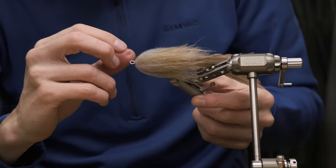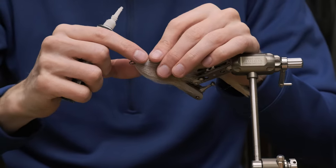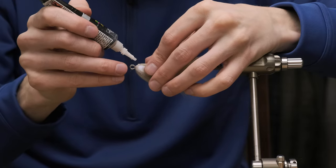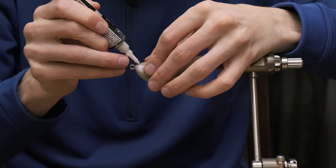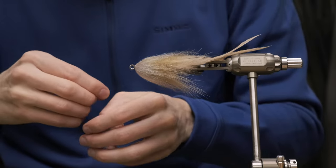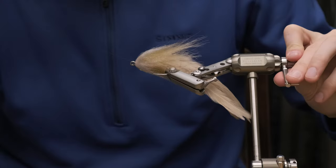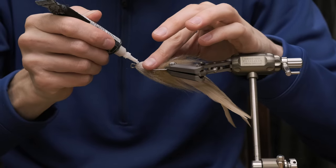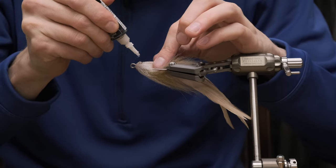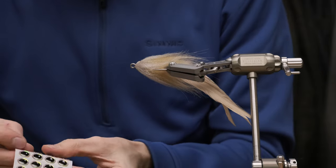The final thing we want to do, which I think is very essential, is putting on some eyes. Using some Zap-A-Gap goo, we're going to put a little bit on there and make sure it soaks into all of the materials. Then once it's really soaked in, you put an extra drop on there — that's the drop that will actually secure the eye. Let's do the other side: work it in, and once you see a little drop staying on top of the materials, you know it's ready to stick on the eye.